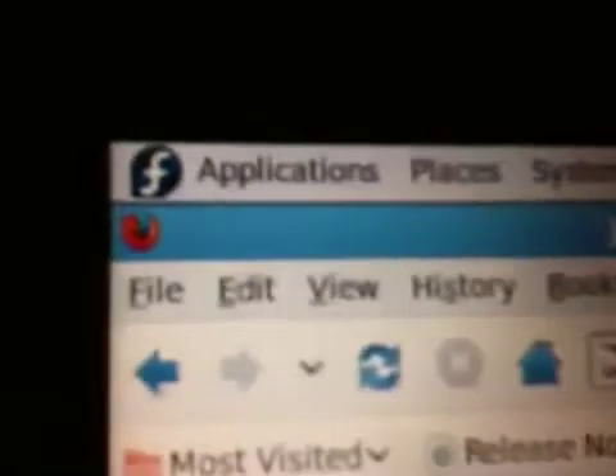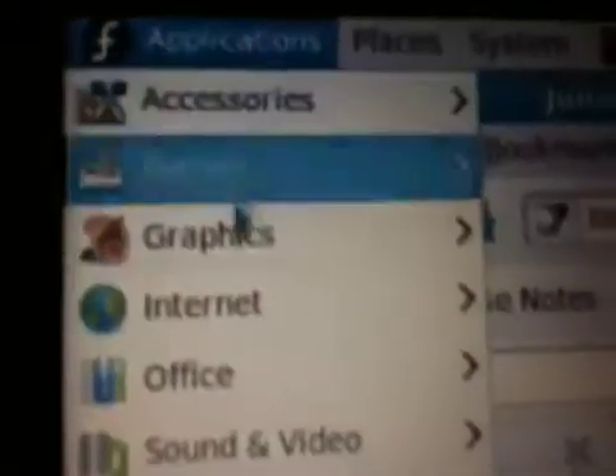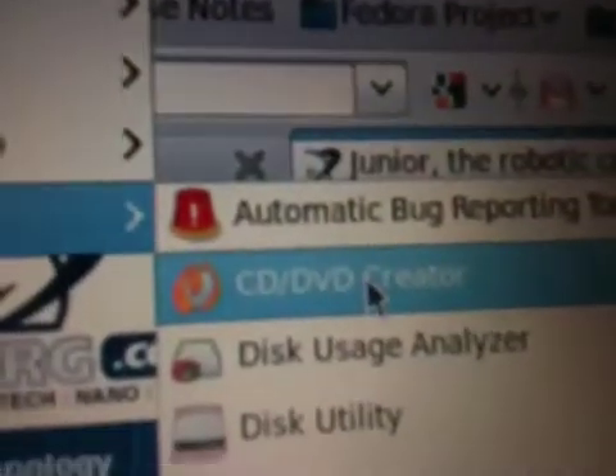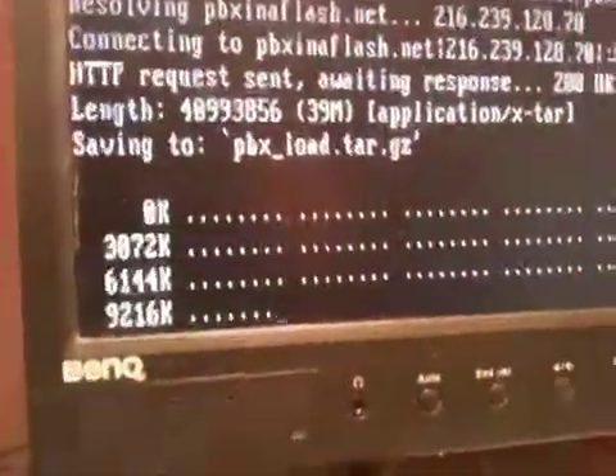What did I use? I think I used System Tools — CD/DVD Creator. Took a couple minutes. And now it's just doing its thing. No configuration required. All I did was plug in the internet.